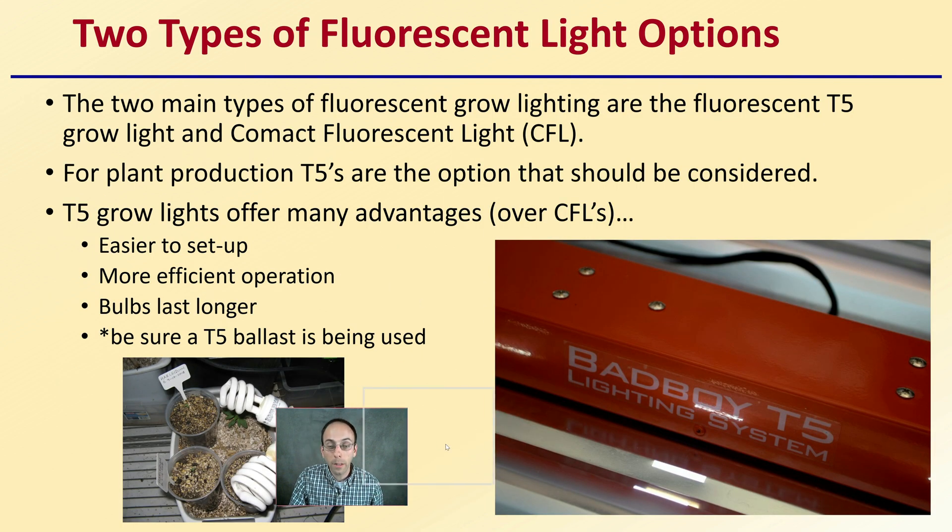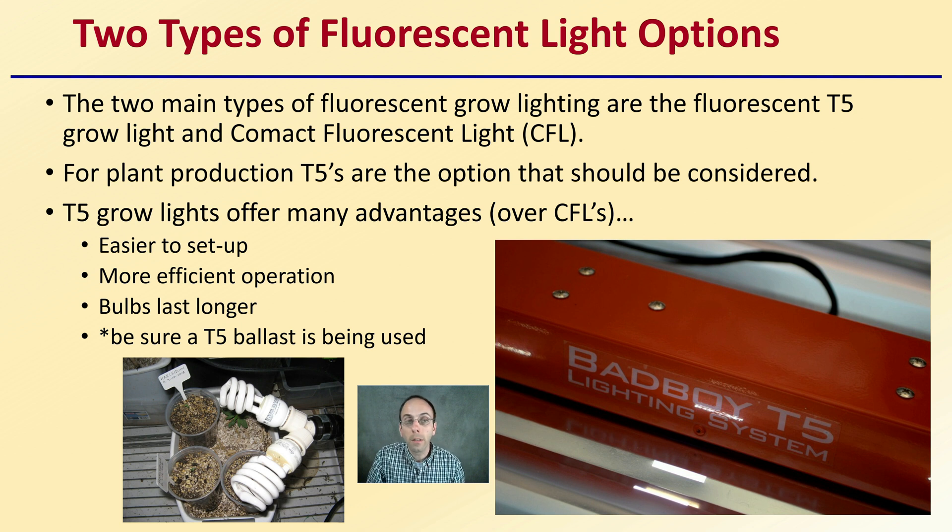There are two types of fluorescent light options: the T5 grow lights and the compact fluorescent light, or CFLs. For plant production, T5s are the option that should be considered. T5 grow lights offer many advantages over CFLs in the sense that they're easier to set up and more efficient in operation. The bulbs last longer, but also be sure as a grower that you're using a T5 ballast. There are certain manufacturers to consider, which will be covered in a separate video. If you're going with the fluorescent light option for plant production, make sure you're specifically looking at T5 lights.